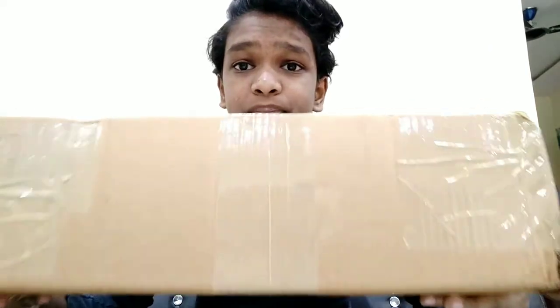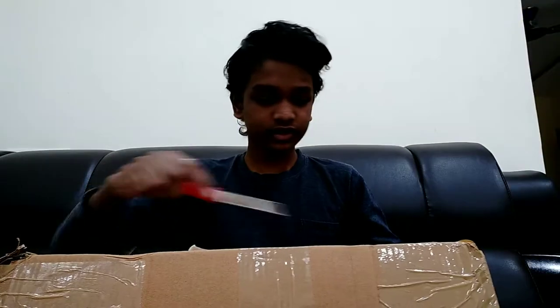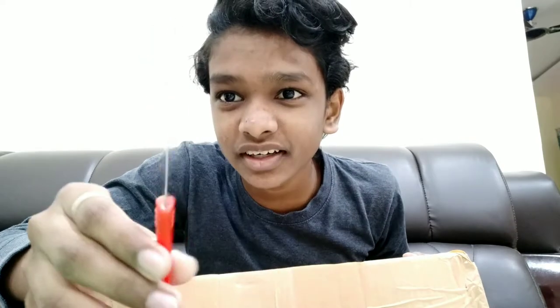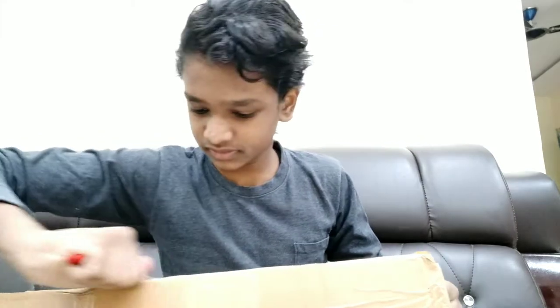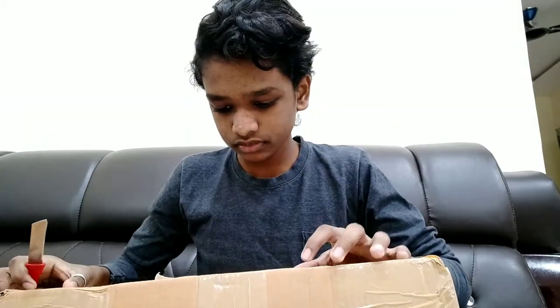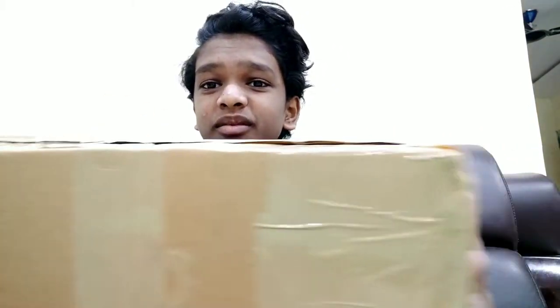Let's unbox it. Here is the package — I ordered it from Amazon. I thought it would be easy to open but it's so hard. There are so many tapes, as you can see.